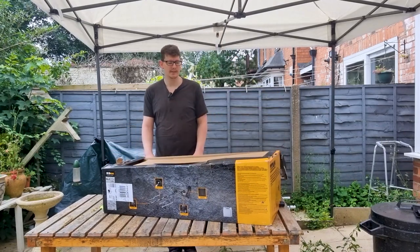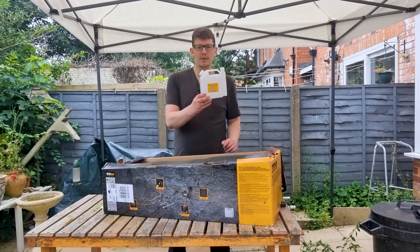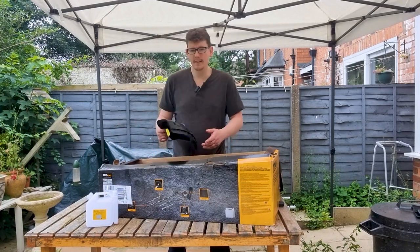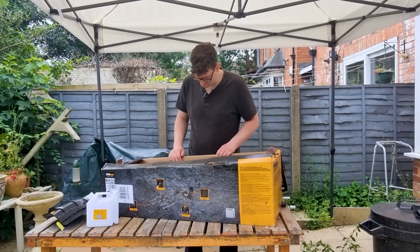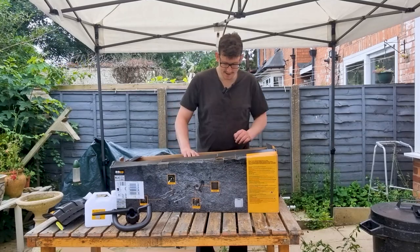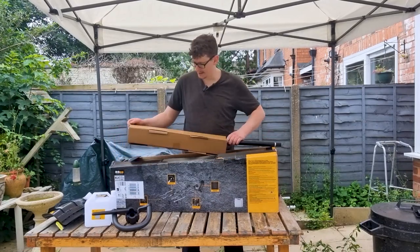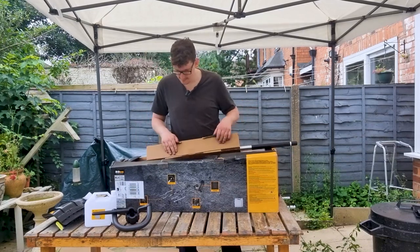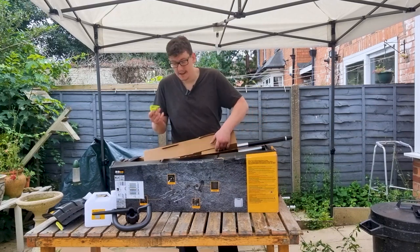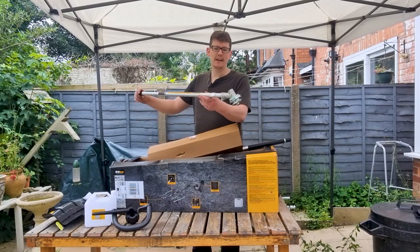Alright, so we've got the box here — get rid of the cardboard. We've got a fuel mixing bottle, which is always nice to have; this is 40 to 1. We've got our strimmer shield, we've got a handle, and let's see what else we've got. Here we go — these are Wonder Max blades, very good.